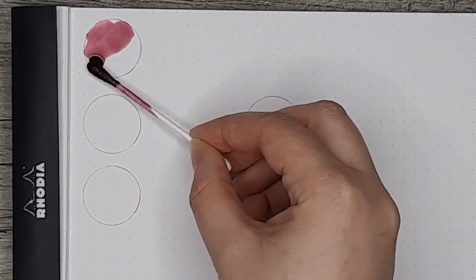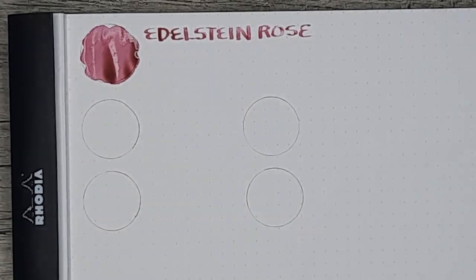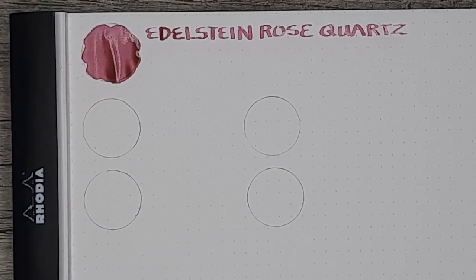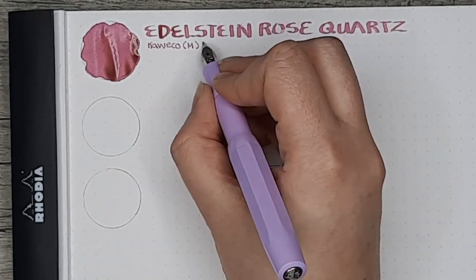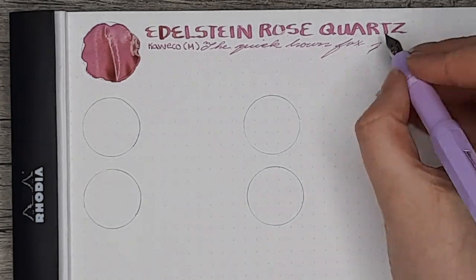Now we have the writing sample. We'll start with Edelstein Rose Quartz at the top and have some comparisons with the other circles at the bottom. I'm trying a new configuration with this — I like it because it lets me get a little closer and fill up the entire frame, really using the space to the utmost, so let me know if you like it. We'll have the Kaweco Medium with the sample sentence 'the quick brown fox jumps over the lazy dog,' and then I'll bring in the Extra Fine Sailor Pen and do the same.